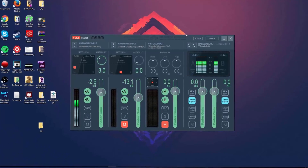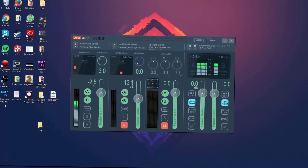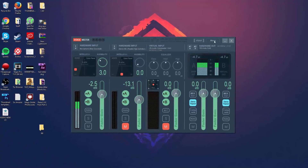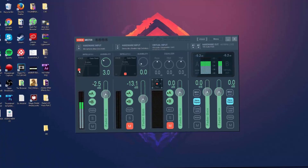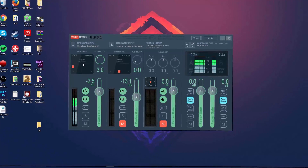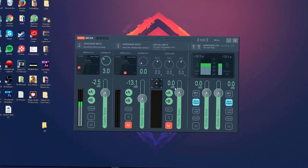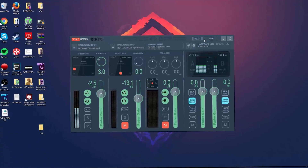Audacity is okay for beginners, but Voicemeter is really good if you want to make your microphone sound dramatically better. If you don't want to use the preset, you can manually adjust settings — drag the voice slider to choose echo and other effects, and you can also adjust the bass. I'll leave the preset in the description, but feel free to change whatever you want.